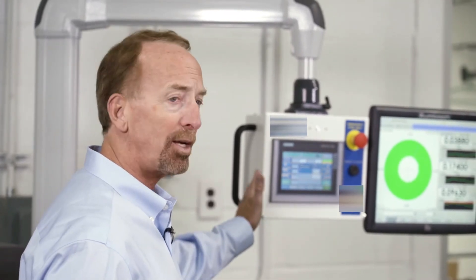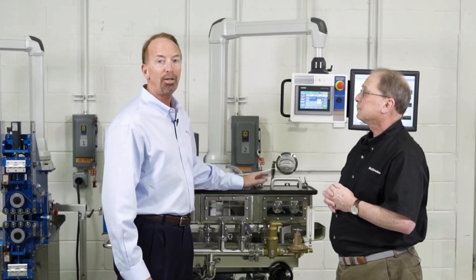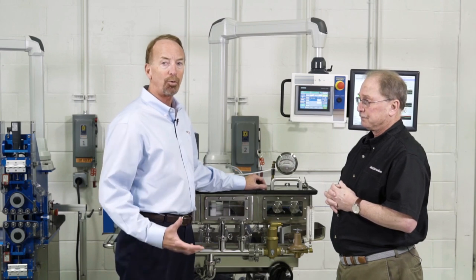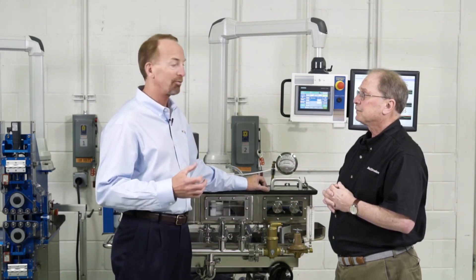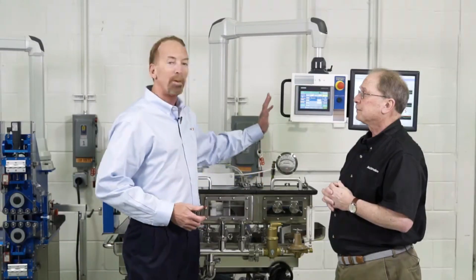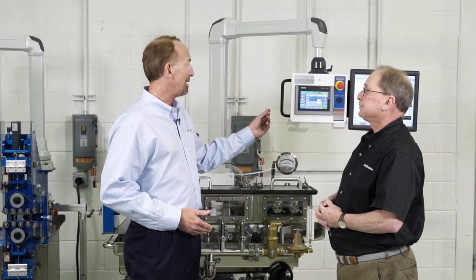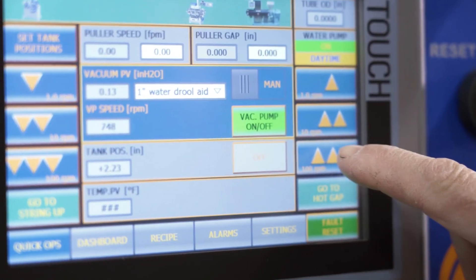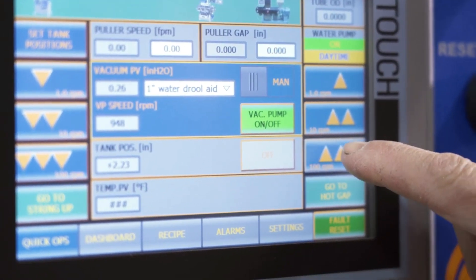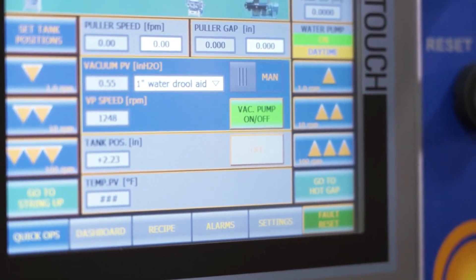When we're using a vacuum system, we need to control it better than ever before. We're using the same very good regenerative vacuum blower as before — it's very quiet, you can barely hear it running right now. But what we did is use a better drive on that vacuum blower and a better vacuum transducer that has far — probably double — the resolution of previous units. That means with our closed-loop control, we can now control vacuum within plus or minus 0.01 inches of water instead of 0.1 inches, which is dramatic.